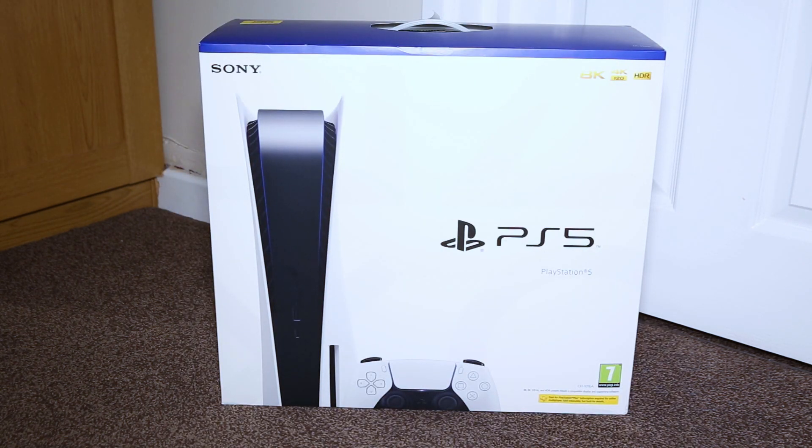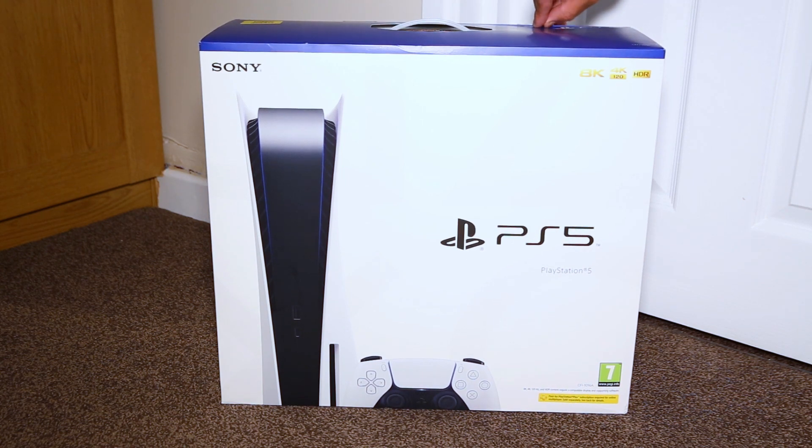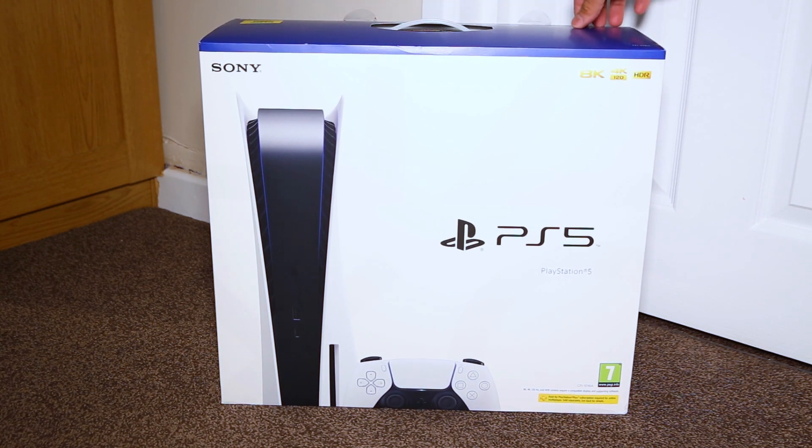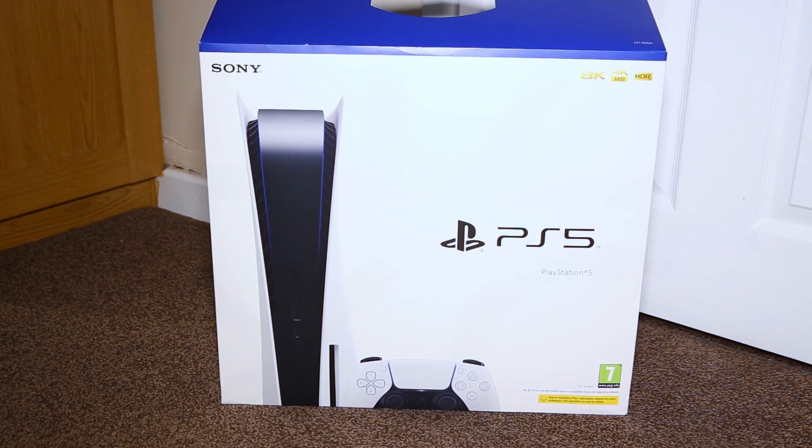Yes, it's the Sony PlayStation 5. Believe me when I say this — this is one of the hardest things to get hold of here in the UK. I was very lucky one day when I just tried and tried and was finally able to buy one within a short space of time, and collected it that very morning.